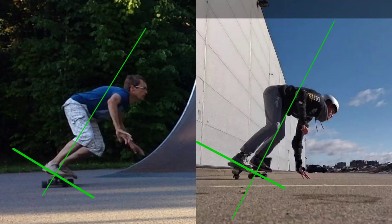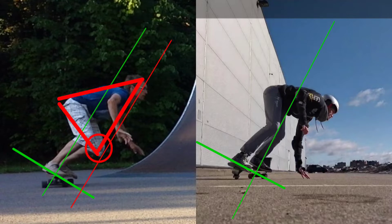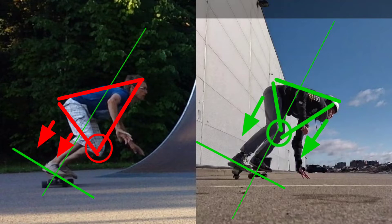The knees bend in both cases, but when we decompress, the knees lift your body weight in the knee decompression case. And when you decompress from the hips, the knees give stability and balance to your body, but they are not much involved in lifting your body weight.